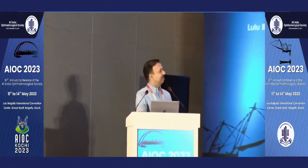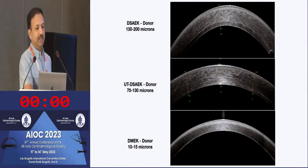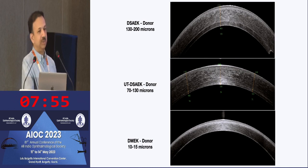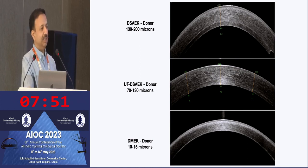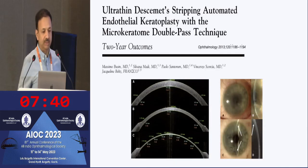I'll be talking about ultrathin DSAEK. If you look at the anterior segment OCT, you can see the differences between DSAEK, where the donor is usually 130 to 200 microns. In ultrathin DSAEK, we try to go thinner — ideally less than 100 microns, but it can range from 70 to 130 microns at implantation. And DMEK, which is isolated transplantation of Descemet membrane, is only about 10 to 15 microns thick.